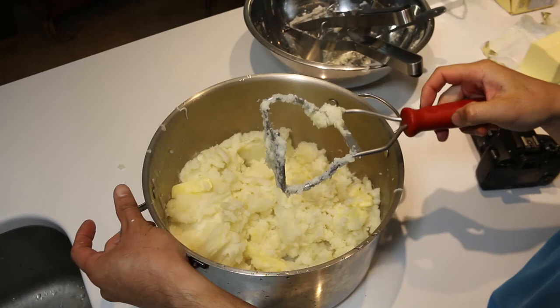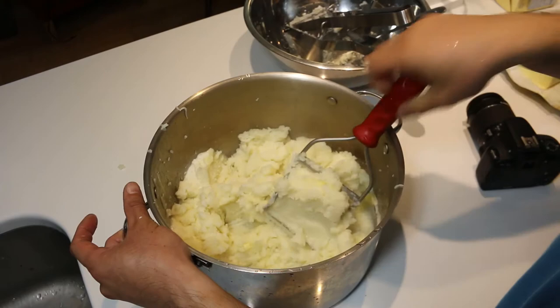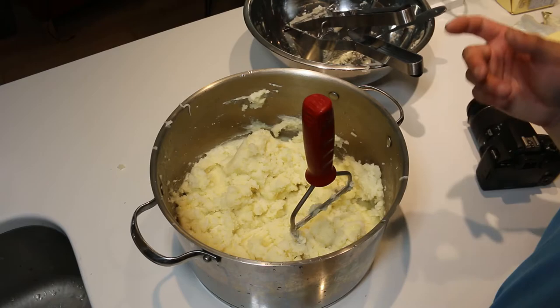Try not to beat the potatoes too much. For salt, add about a teaspoon of salt. I'll do this in batches — five pounds at a time.